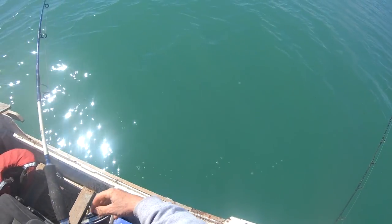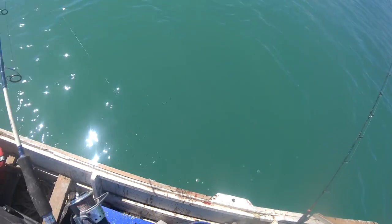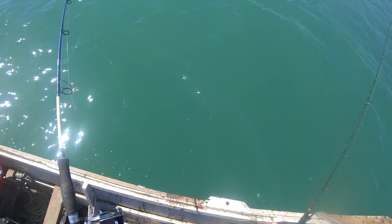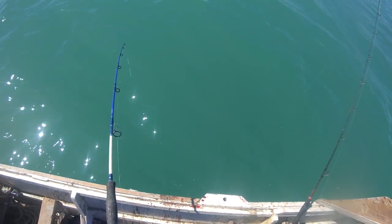What have we got? Red cod? Feels like a red cod. Or is it a shark? It's a big one. I reckon it's a red cod. Can't see it. It's playing like a red cod.